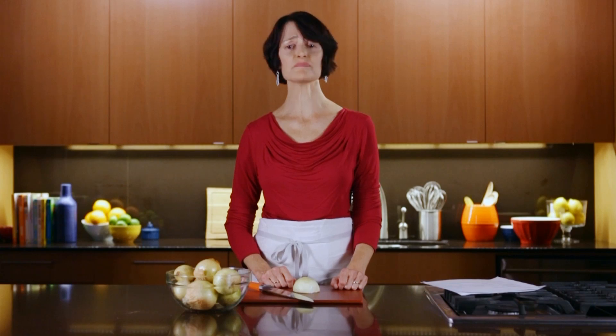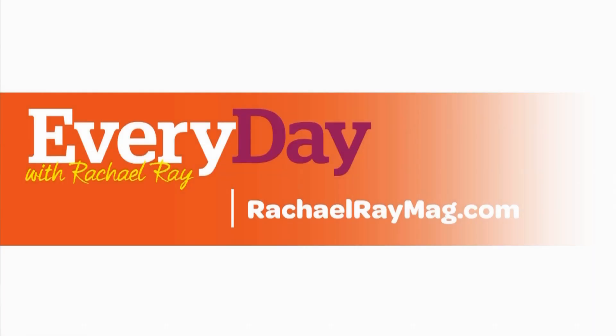See those perfectly chopped pieces? One, two, three — done. For more recipes, tips and tricks, go to RachelRayMag.com.